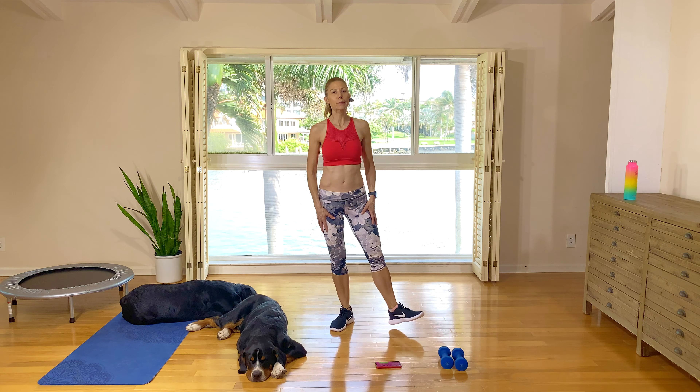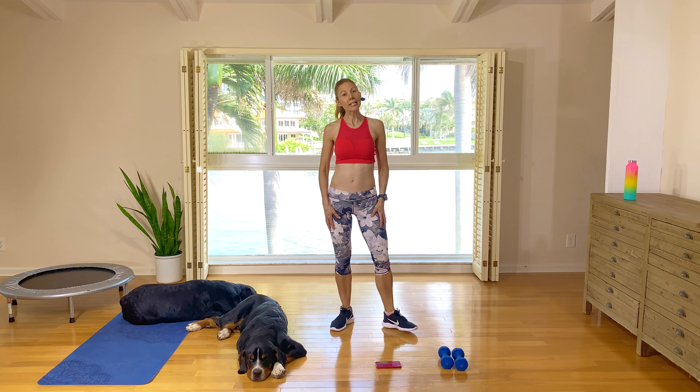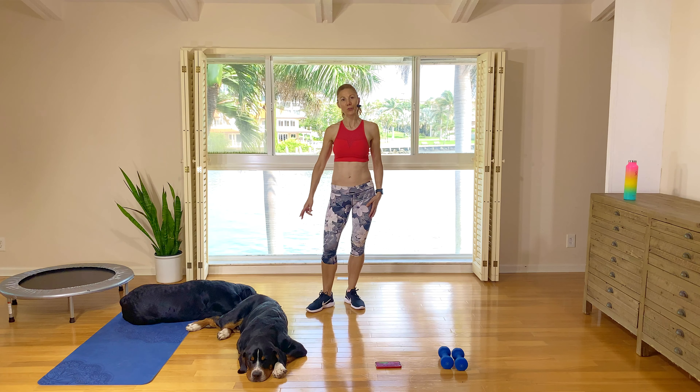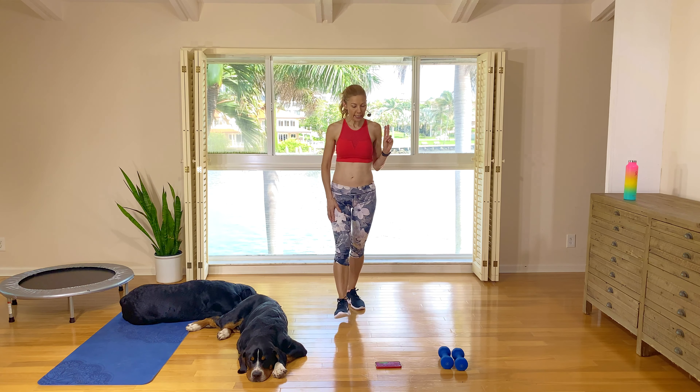Hey guys, I'm Natalie. Welcome to today's workout. Today will be all standing. It seems I have to design all standing workouts at the moment because we've got the little rascals joining us again. And you'll need a set of two hand weights.